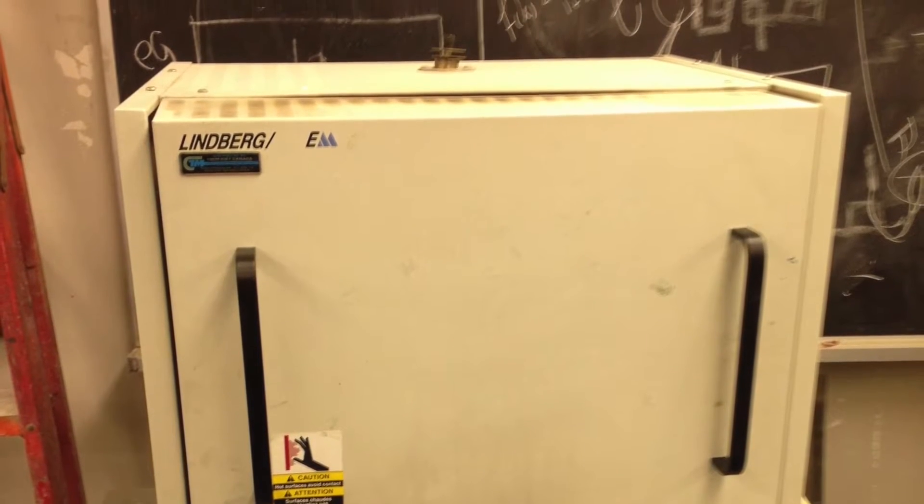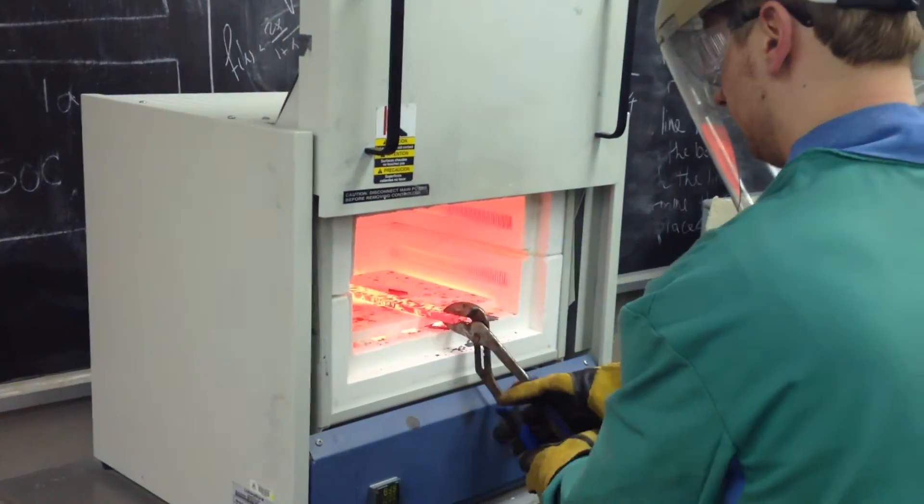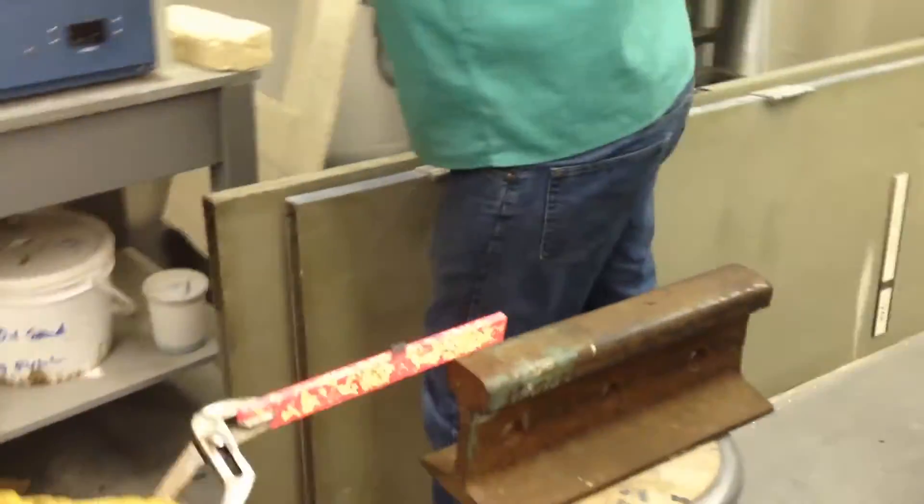After the steel was red-hot, we took it out of the oven and began to shape it. We couldn't get our hands on an anvil, so we had to use a piece of railroad track.